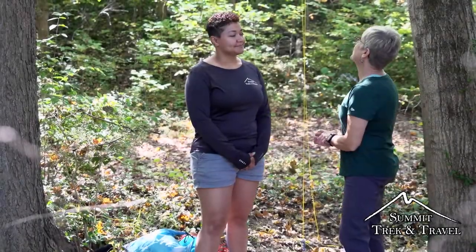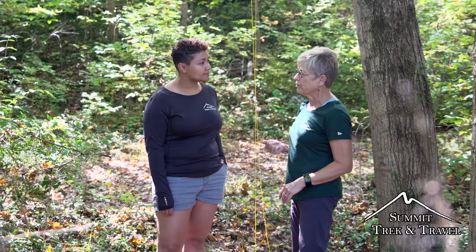Okay Allison, so now we've got the bear hang up. We've got three different ways of using this bear hang — three different ways of protecting our food. So let's talk about all three of them.